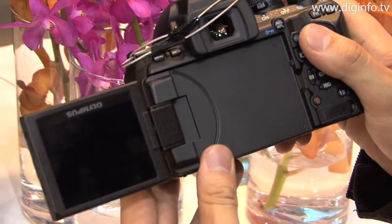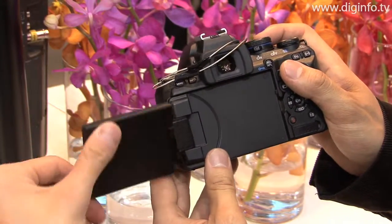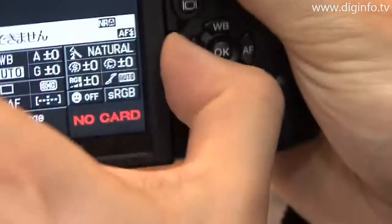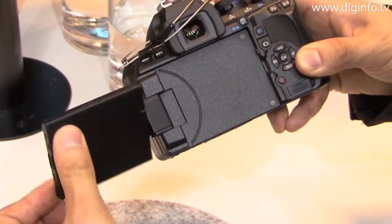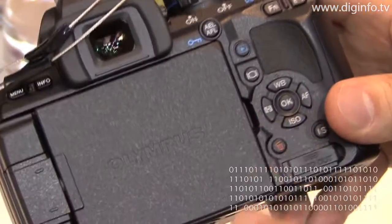Because the camera features a live view display that enables photographers to capture images while viewing the LCD monitor on the back of the camera, it can support various photographic angles by freely rotating the monitor both horizontally and vertically. With this feature, anyone can readily enjoy the freedom of photographic expression to create their own unique images.